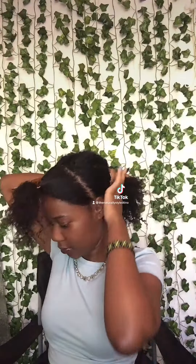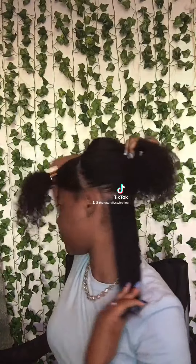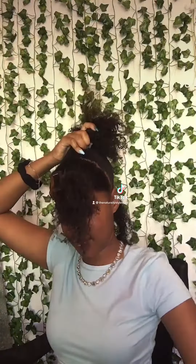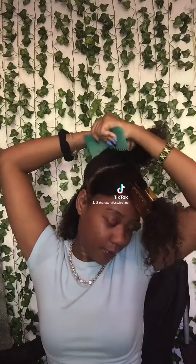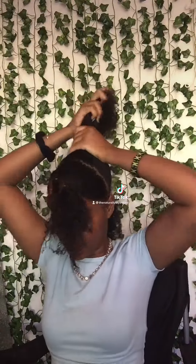Make a part in the back — it doesn't have to be perfect. Then take a spray bottle filled with water, and here I am just brushing my hair to begin making my ponytail.